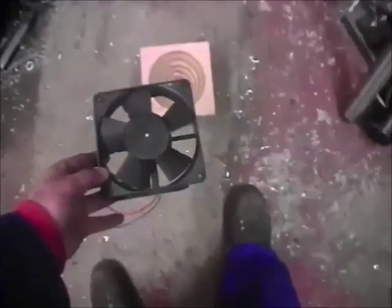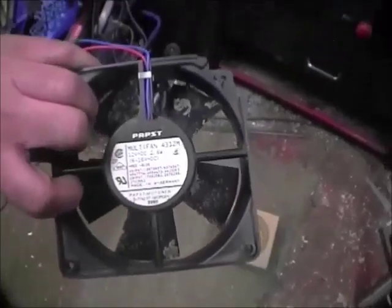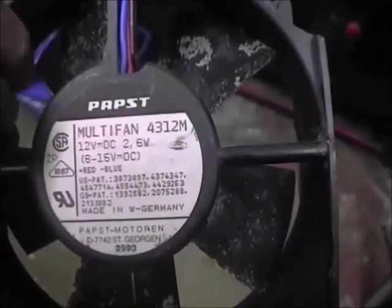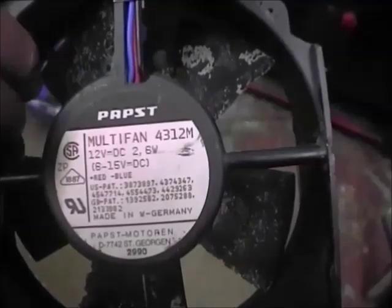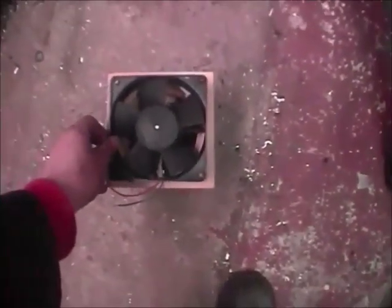Here's the fan for it. It says it's rated 12 volts DC, 6 to 15 volts DC. I've actually run it at about 15 or 16, and that seems to give quite a good draft. What we'll have to do is mount it and actually test it in the furnace itself and see whether it produces enough air. It may not, or indeed if it produces too much air, in which case we'll simply reduce the voltage.